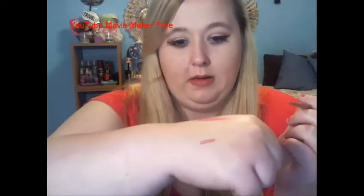Next is this Tarteist Tarte Lip Liner, and it is called Latergram. It's pretty nice. It's kind of rough though - it's not really creamy. But yeah, that's what it is. It's okay.